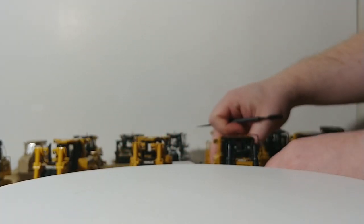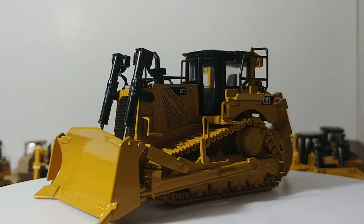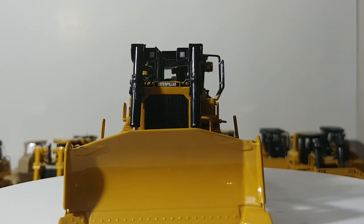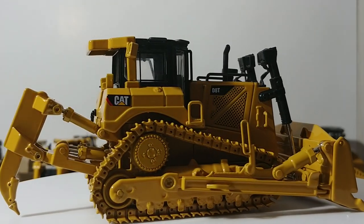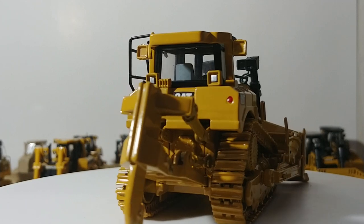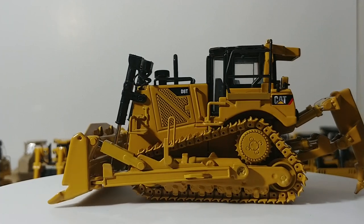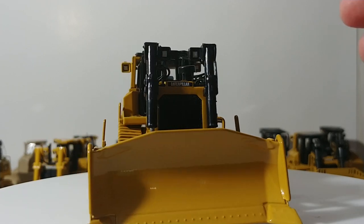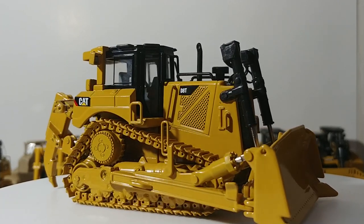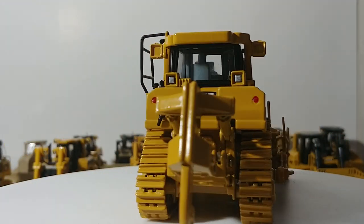Here we have a Norscott D8T — once the Diecast Masters takeover happened it was slightly updated, but here is the original. Single-shank gripper in the back, lots of detail on here, and the blade functions pretty well with a good range of tilt and up-and-down motion. Certainly a nice solid dozer if you're a fan of D8s.